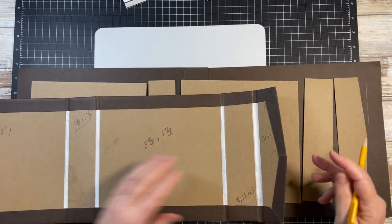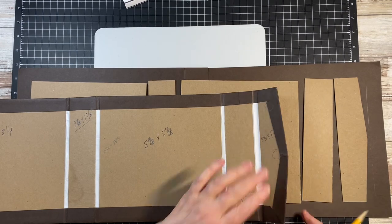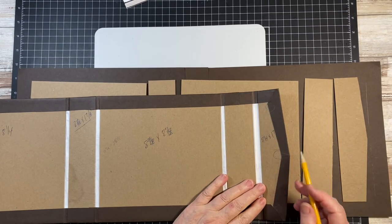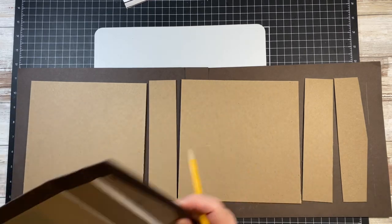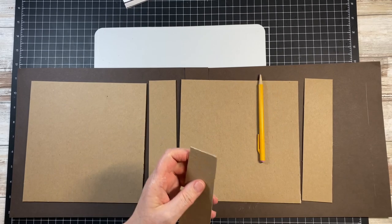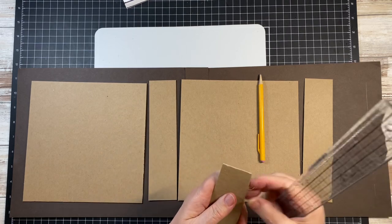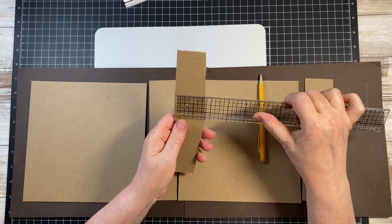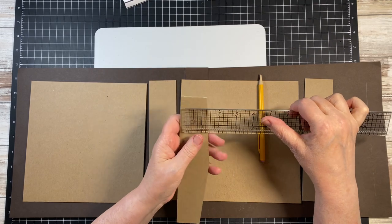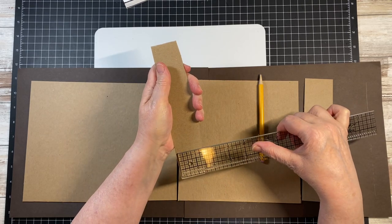I will be honest, I did struggle a little bit with getting the angle right on this. So when you cut your pieces, these originally measured 1 and 7/8 inches, and then I marked down at 1½ inches at each end.